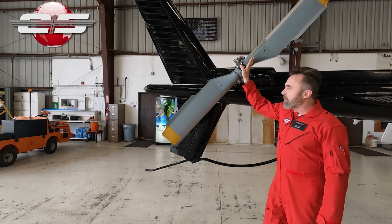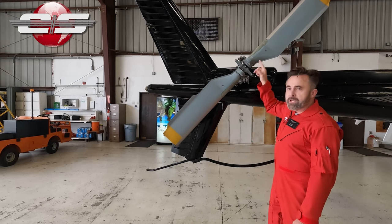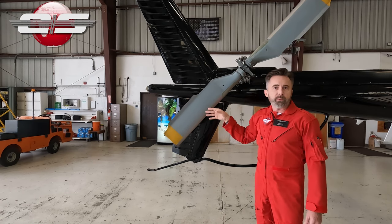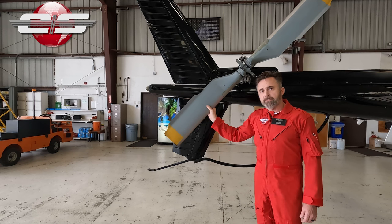Before we talk about them, let's talk about the construction of the tail rotor itself. Inside of our tail rotor, we have a fiberglass spar that runs from tip to tip — it's just a piece of fiberglass that goes in there. And then these blades are glued onto that fiberglass spar.